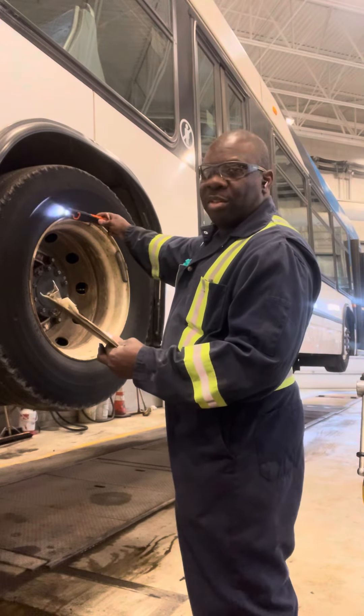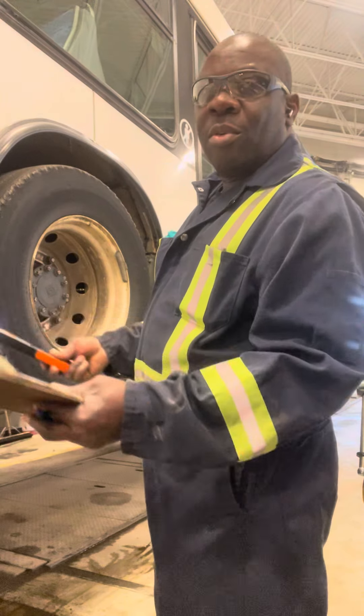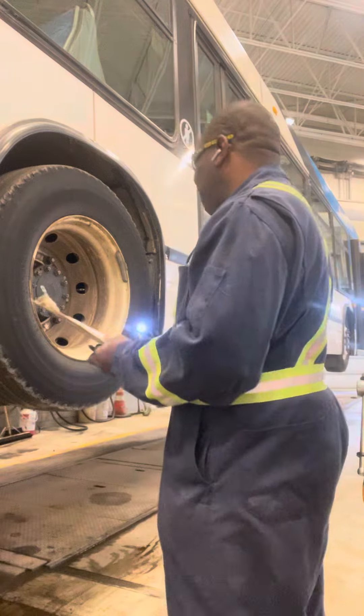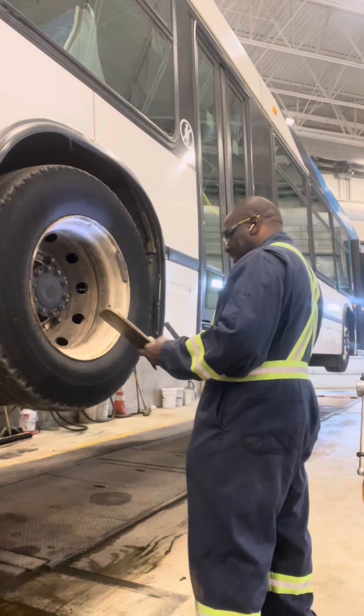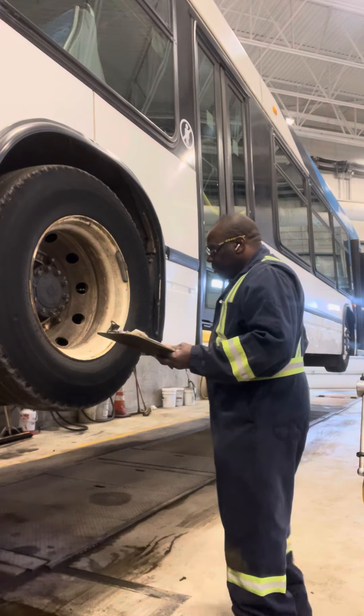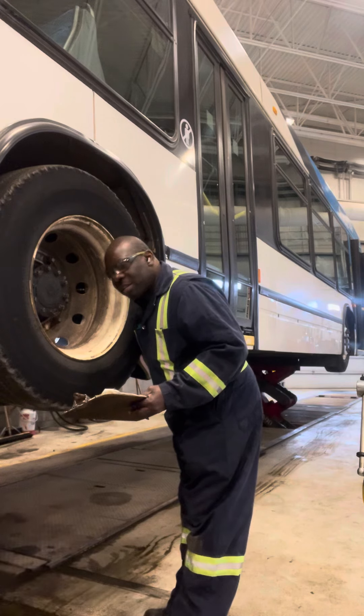I'm checking the tire numbers as well. I need to check the tire numbers to know which side has got this number, which tire has got this number. I'm checking the inner tire.